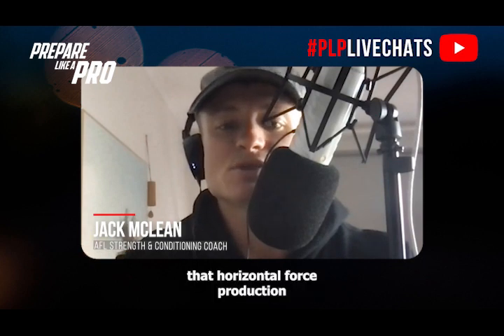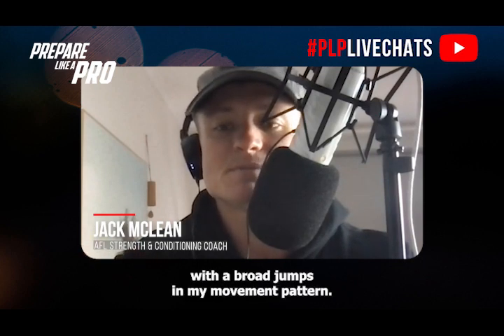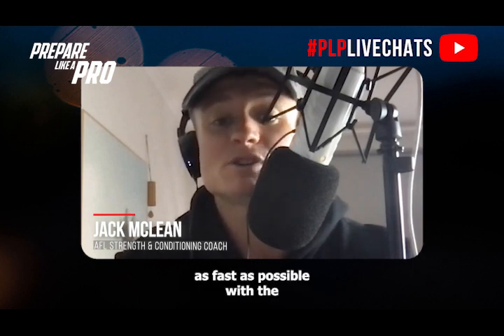Focusing mainly on hip extension and that horizontal force production with a broad jump — a similar movement pattern. The key here is that you do the heavy lift first and then go straight into the explosive movement, with the intent on every rep to move as fast as possible with the explosive movement.